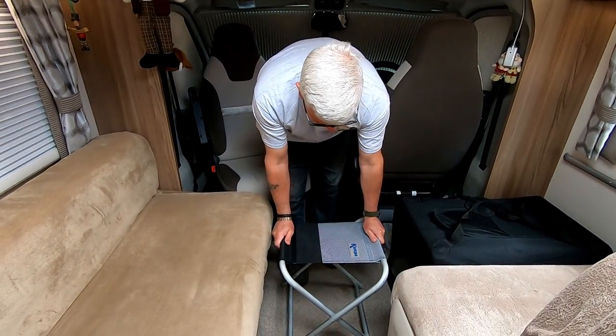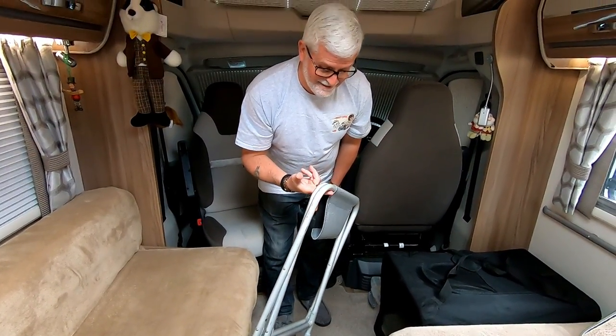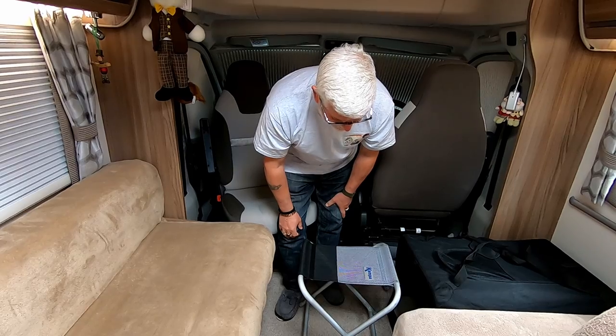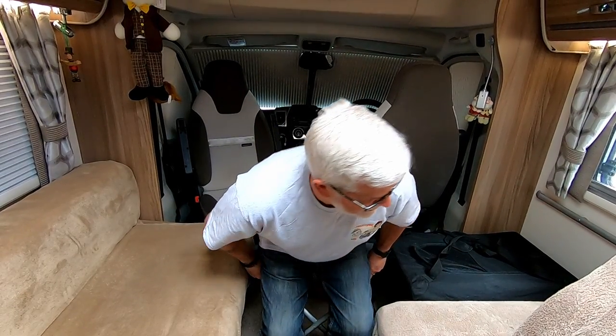The third space saving item is a little stool-come-table. It's something we've had for a long time — it's made by Camper and doubles up as a seat or a little occasional table. It's just one piece of fabric on an aluminium frame so it's really, really light. You may have seen different manufacturers of these but we chose the Camper one because it just met our needs — and you can quite easily sit on it.